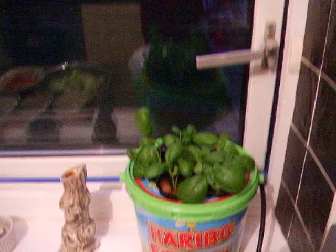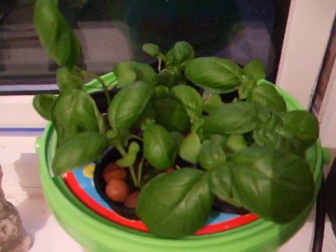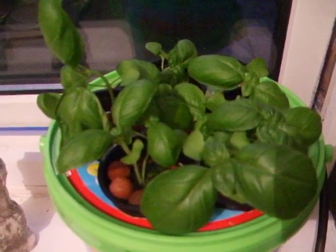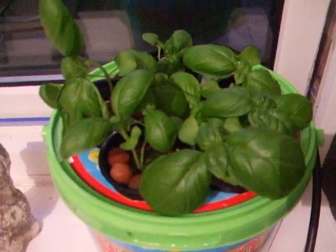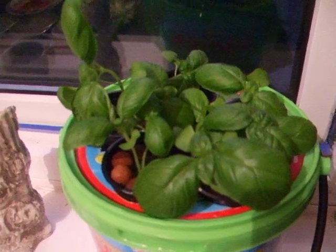Might even get a light, because they look a bit flimsy from being in a dark corner. So I'll sort that out too, see if they'll get any better. I'll get back to you again in another week.